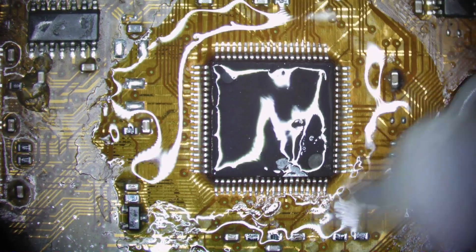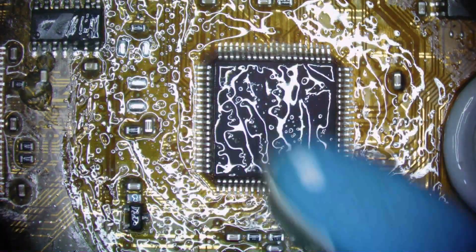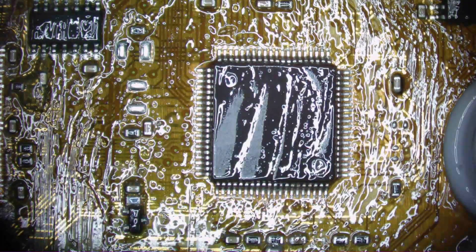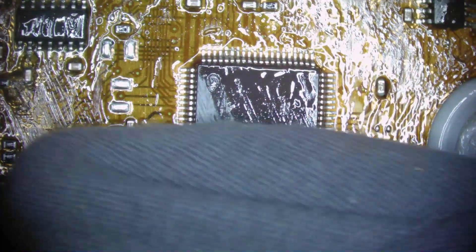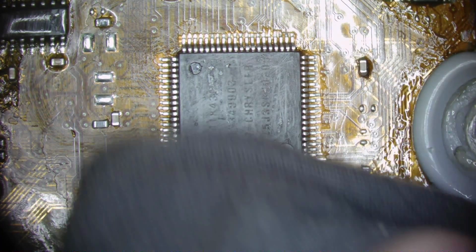Trying to wash out more of that flux, brush it away. Then I will dry it and add a dab of coating — well, actually I'm going to test it first before I add the coating, because that coating once you put it down, it's a mess to try to rework.